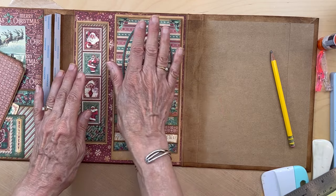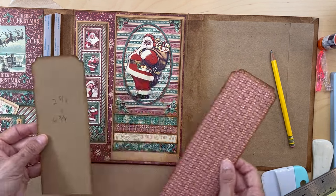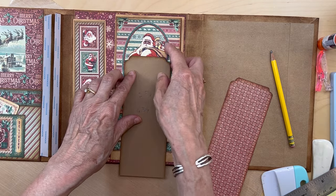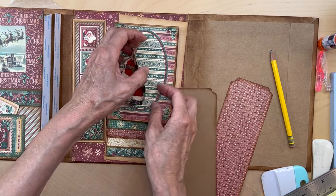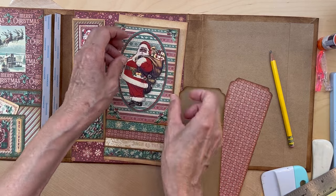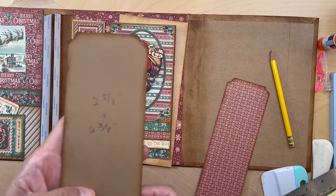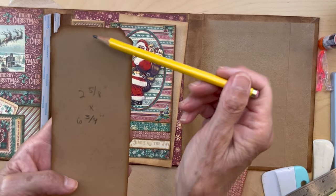You can adhere this part down on the gold, and then we're going to make the closure. This is going to have magnets on the back — I put magnets here, and the magnets are going to have to be underneath Santa. The closure piece is two and five eighths inches wide by six and three quarter inches long, and we're going to be scoring it somewhere down here.